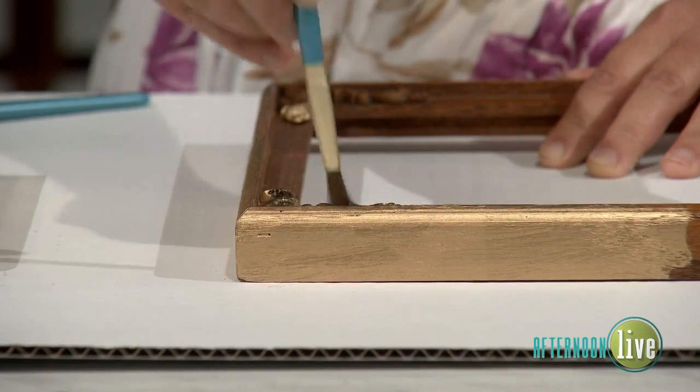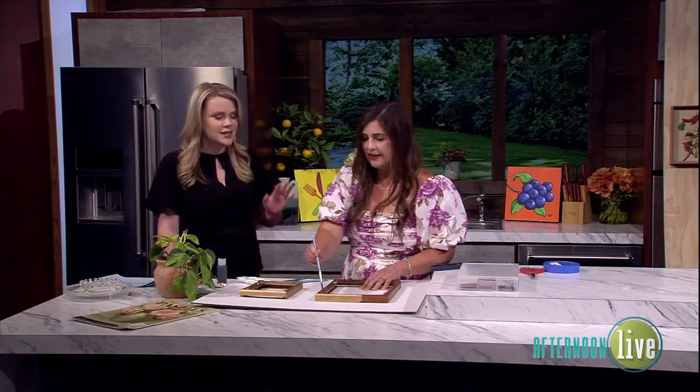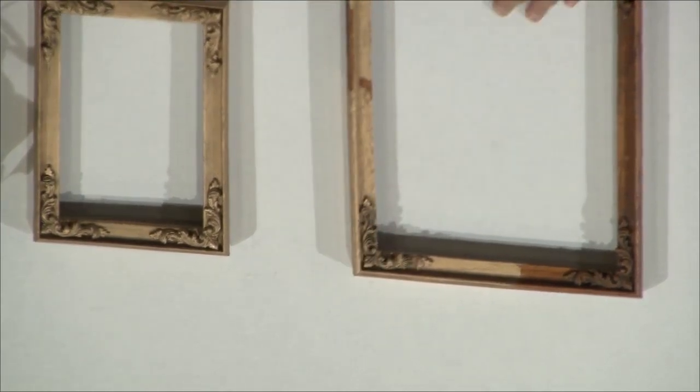This is a trust-the-process moment. With vintage gilded frames they always have that tonal dimension to them. So after dabbing the black on, I come back in and buff it out — it's like blending eye shadow. It looks scary for a minute, then you bring it all back together. You just keep blending and it looks beautiful. Then you can hang this on the wall.